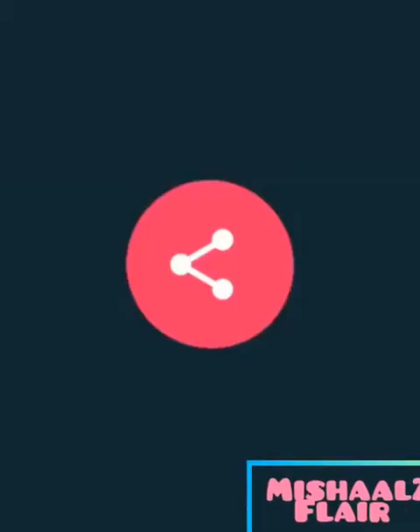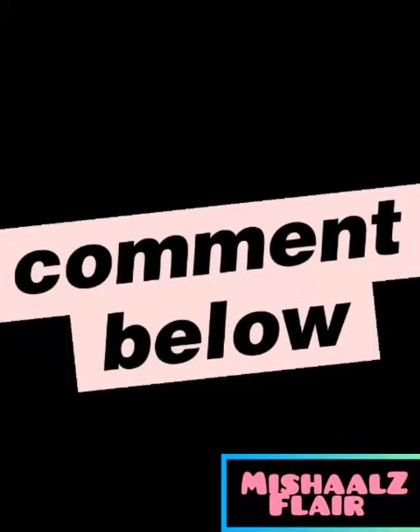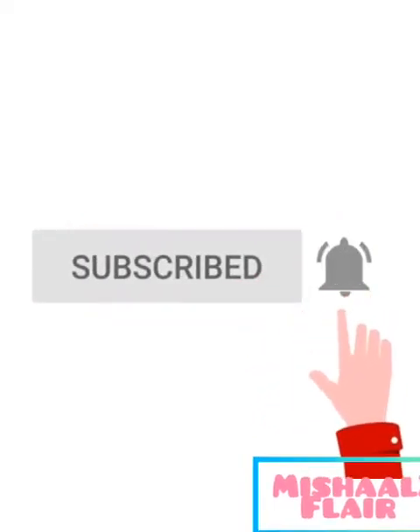Thank you so much for watching. If you are watching my videos, like, share and comment down below. Thank you so much, please subscribe to my channel and instead of unboxing you will see different videos. Take care, Allah Hafiz, thank you so much.